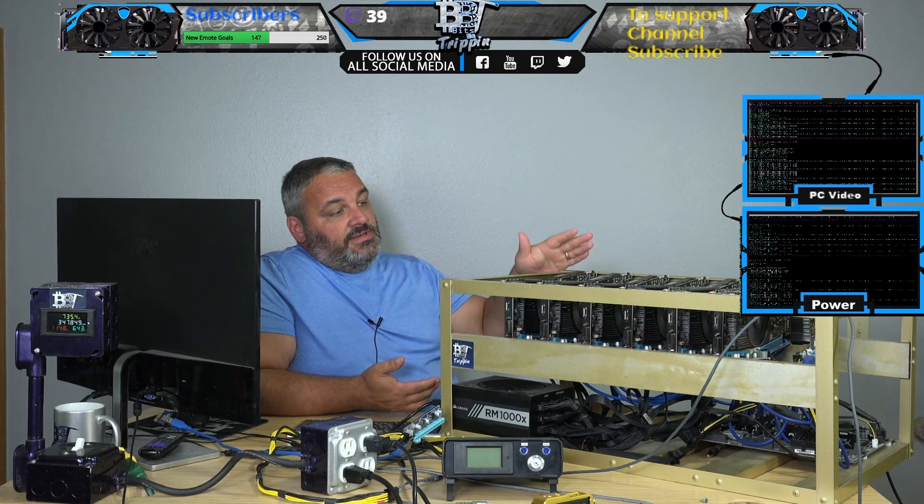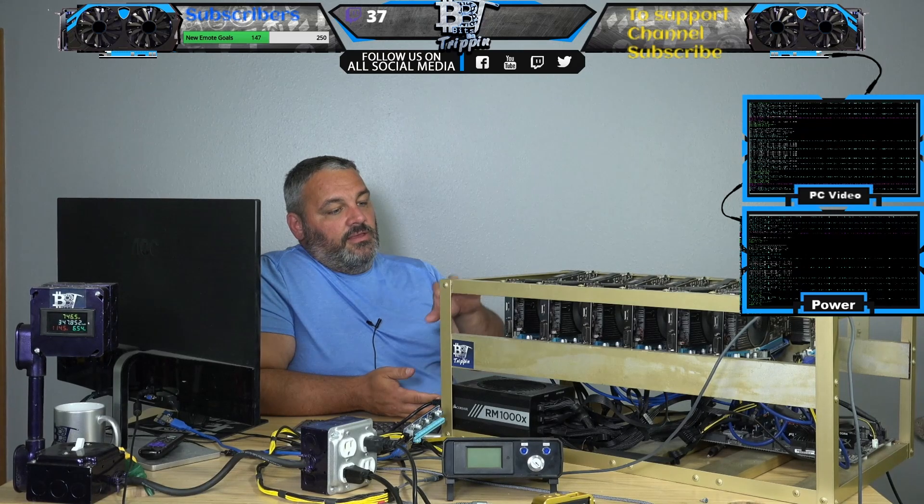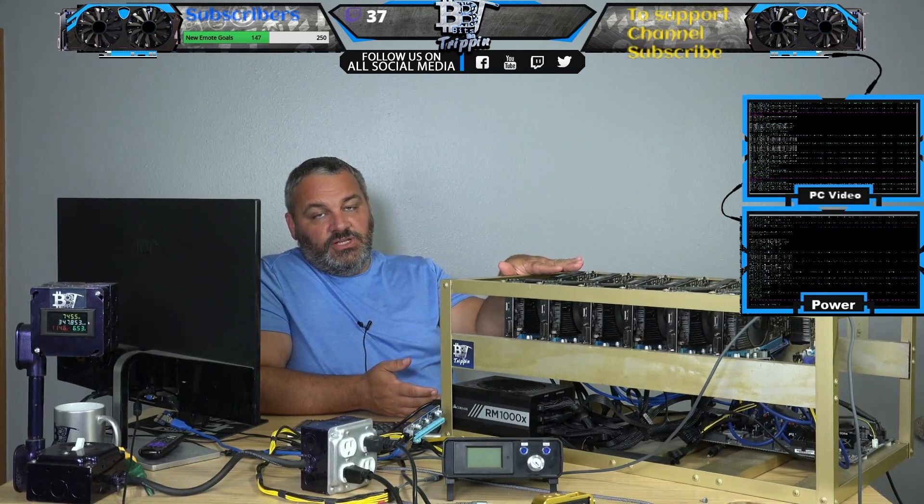So you're earning $8 a day: times 30 days that's around $240, minus your $80 in power cost, and you're looking at about $150 to $160 in Bitcoin paid to your wallet right now with NiceHash on a machine like this.